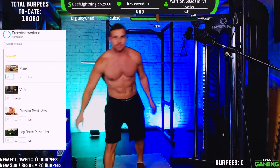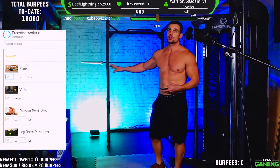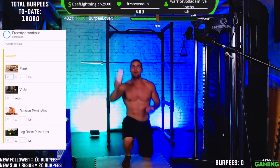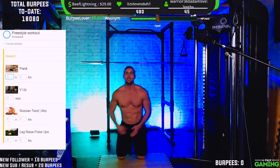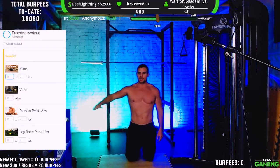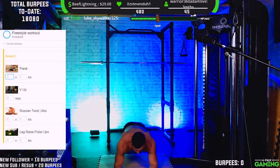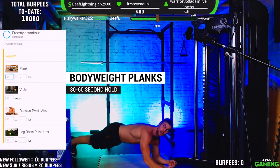Planks — we're holding for 30 to 60 seconds. If you feel like adding additional weight on your back and you've got a really strong core, you can, but it's not necessary. Just body weight is fine. You want a nice straight back — don't let your butt stick up in the air or sag down to the ground. Keep everything nice and straight. In three, two, one, go! Turn sideways so you guys can see a little better. Keep the core braced nice and tight, as if someone's going to punch you in the stomach.